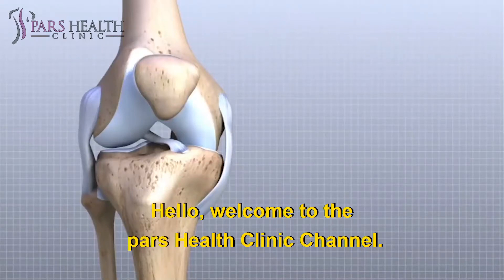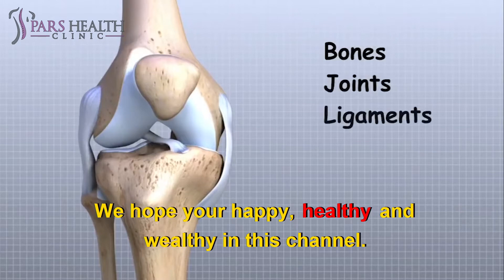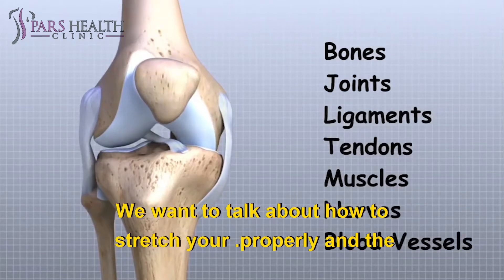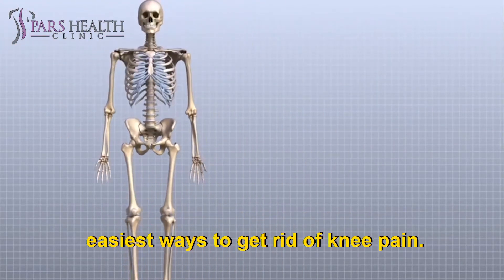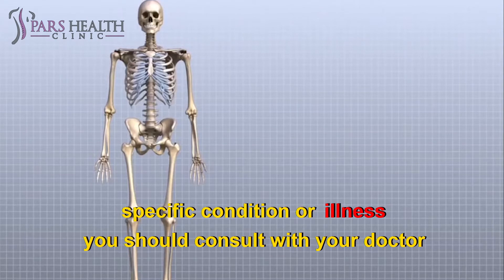Hello, welcome to the PARS Health Clinic channel. We hope you are happy, healthy, and wealthy. In this channel, we give you tips to keep you healthy and out of trouble. In this video, we want to talk about how to stretch your knee properly, and the easiest ways to get rid of knee pain. This video is for educational purposes only, and if you have any specific condition or illness, you should consult with your doctor.